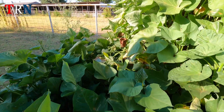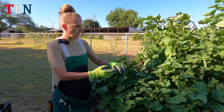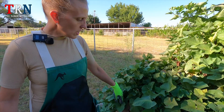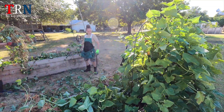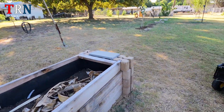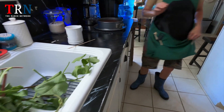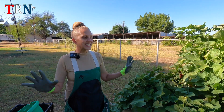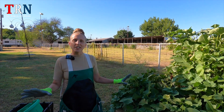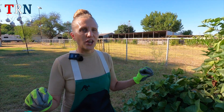What we're gonna do here is we've got a massive amount of growth. We're gonna go ahead and just remove all these slips. The slips will go in this trough over here for our compost. And some of them we'll save — we'll end up cooking them up in a nice stir fry because potato greens are a fantastic source of nutrition and antioxidants. They do so many good things for your health.